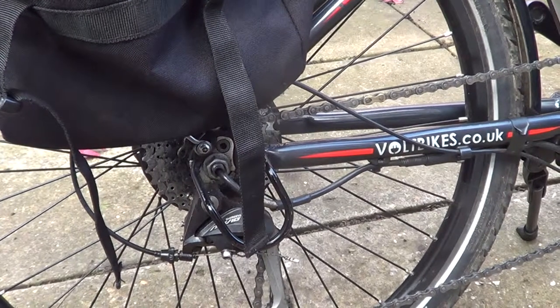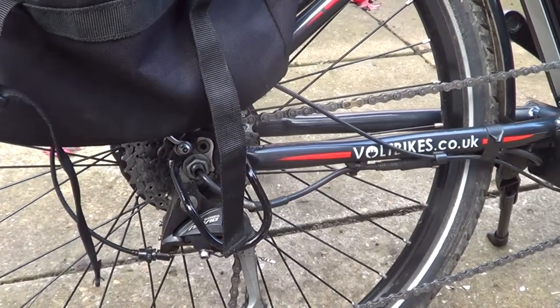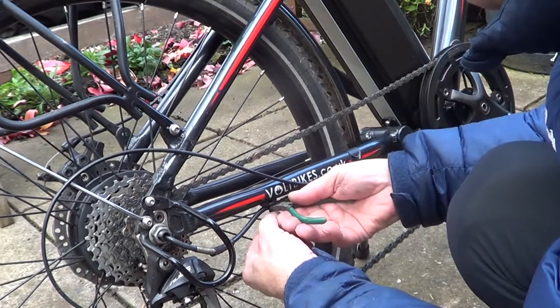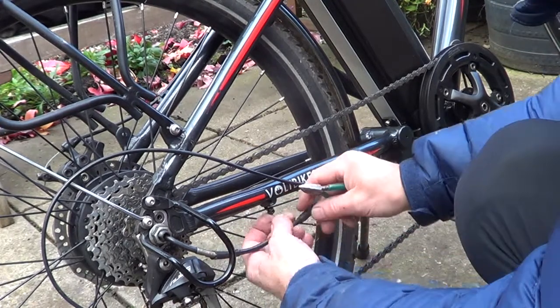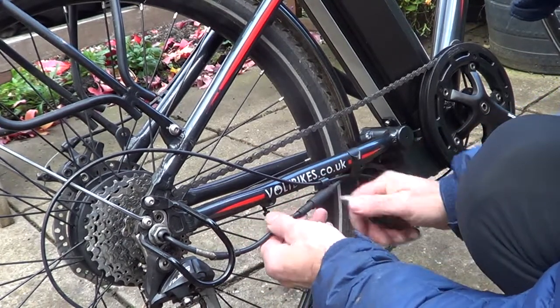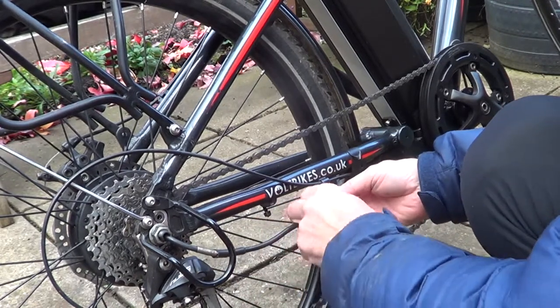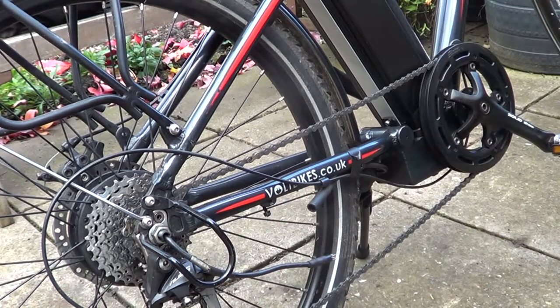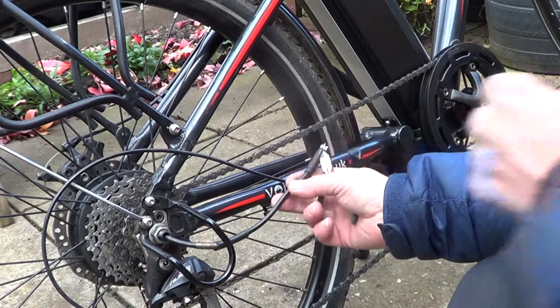We start by just breaking a little cable tie that holds the power lead in. On these bikes there's conveniently a socket which just disconnects like that — and that's the power disconnected to the wheel.